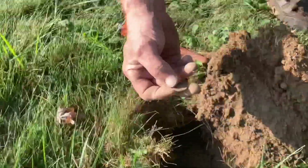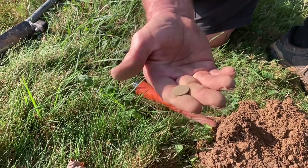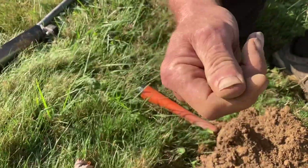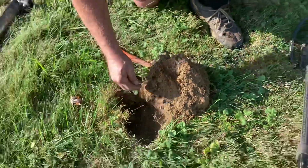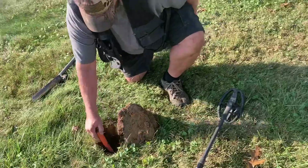Yep, that's definitely going to be a wheatie. Let's see... that looks like maybe a newer one - 1941. That's in good shape though. All right, 1941. We're gonna see some silver, guys. I got a signal reading 12-39.